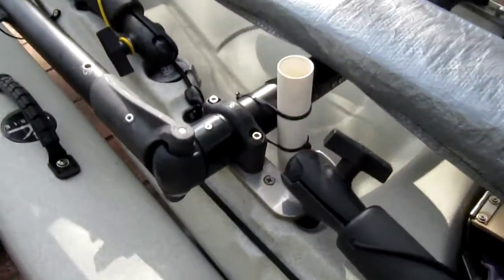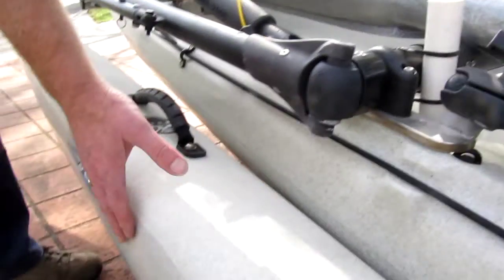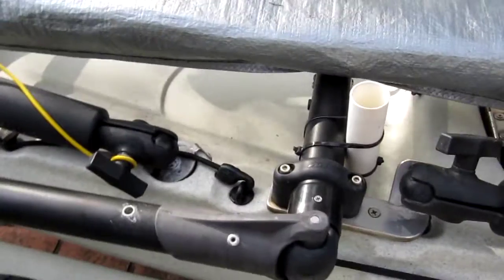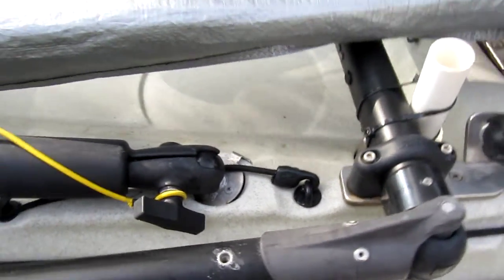We've actually moved this cross member back about 20mm so that these will swing in parallel, so that the forward arms, or ackers, and the rear ackers are actually running parallel to each other, rather than at an angle which caused the wrong geometry.